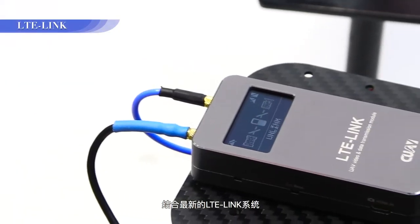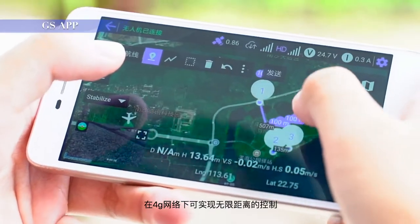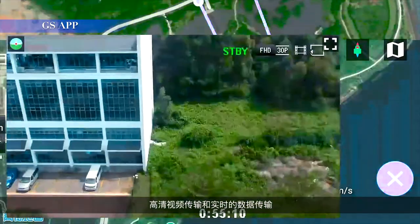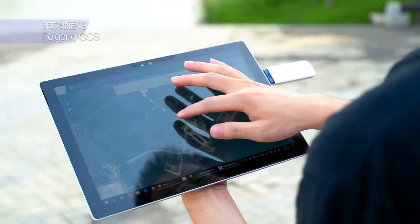Combined with our brand new LTE link system, it can achieve infinite distance control, high-definition image, and real-time data transmission under a 4G network.